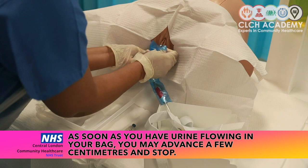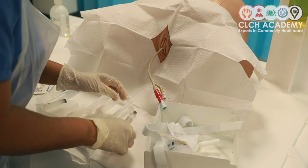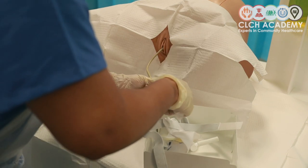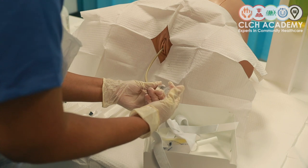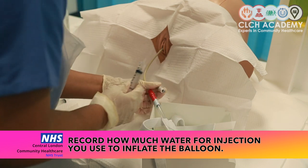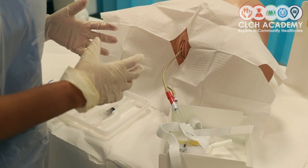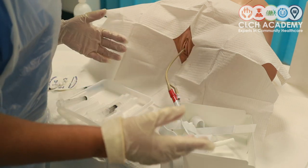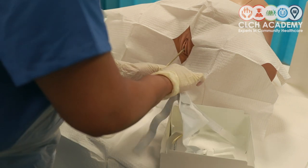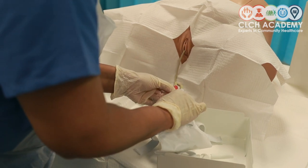I can stop at this point and remove the rest of the plastic, then inflate my balloon. Typically I would get rid of my air bubble first and then inflate my balloon to about eight mils, as I find a size 10 might be quite big and likely to irritate the bladder neck — however there's no problem inflating up to 10. Note that sometimes balloons shrink because the concentration and density of urine draws water from the balloon. I've confirmed the balloon is secure and I'm removing the protective covering.